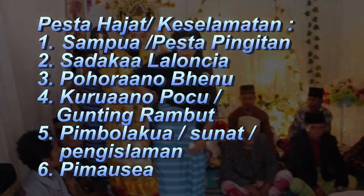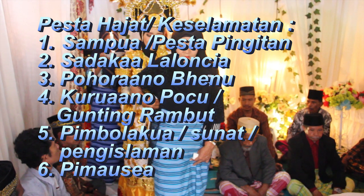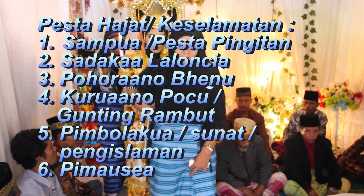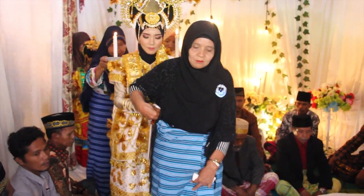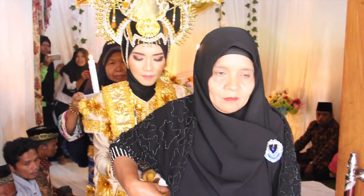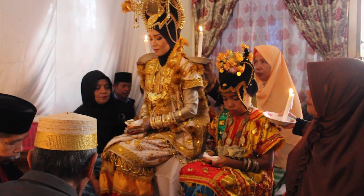Pada video ini kami menyajikan: 1. Sompua atau PESTA PINGITAN. 2. Sada KA LA LALUNCIA. 3. Pohokanobbenum. Sampua atau Pesta Pingitan: seorang wanita setelah dewasa wajib hukumnya untuk nami karyaisie atau dipestakan yang disebut Sampua. Sampua atau Pesta Pingitan dibagi dua yaitu karya akukodi yang ada dendang.